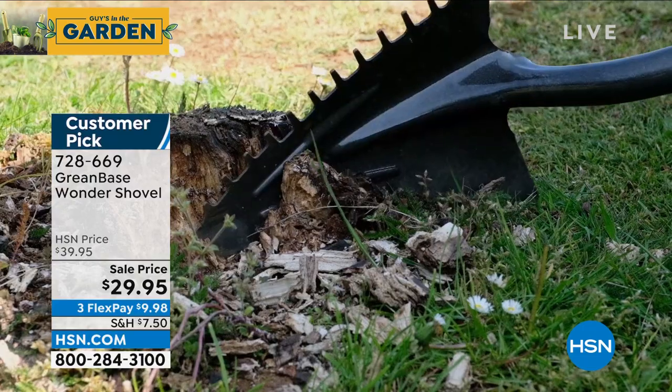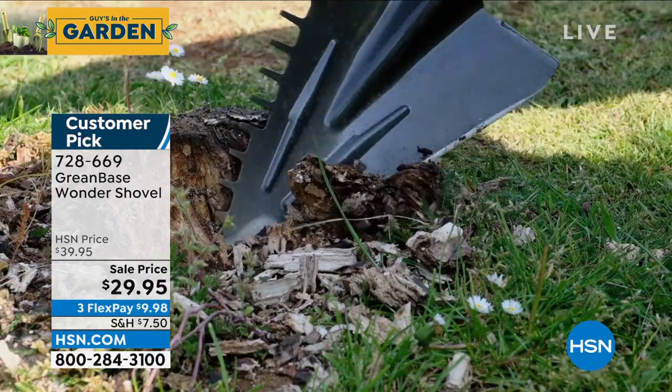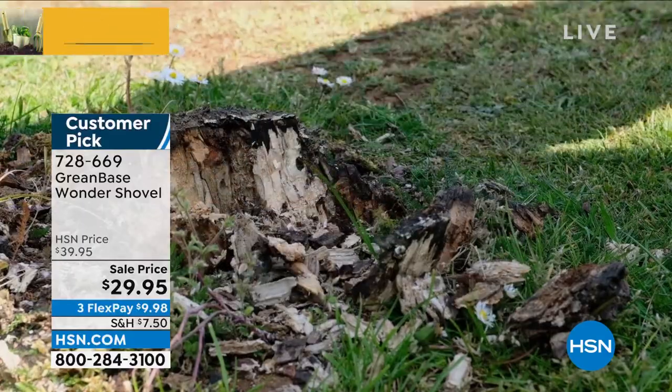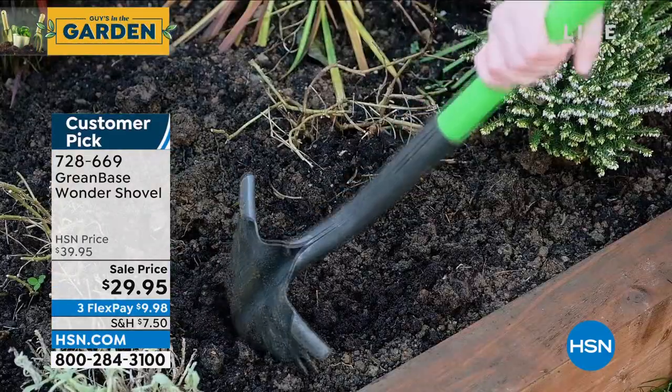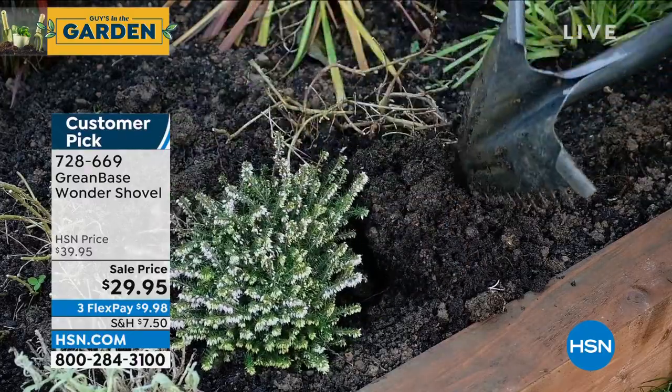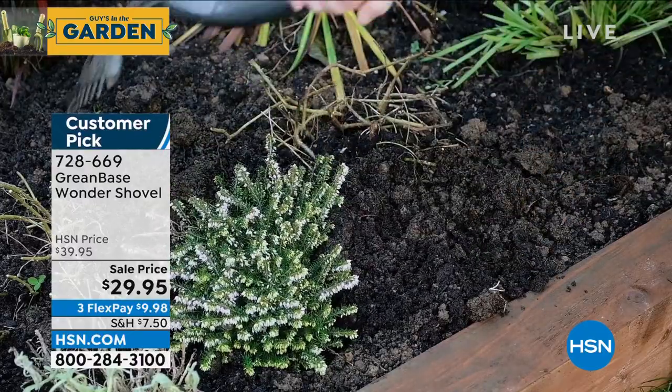It also has a spike on the top so that you can cut through things when you're going straight down, and you can also leverage when you're prying boulders out. One side is smooth, one side has the saw teeth. The shape is almost like a cone shape, so when you're actually planting your flowers, you dig it into the ground and then spin it in a circle.